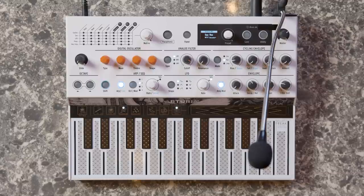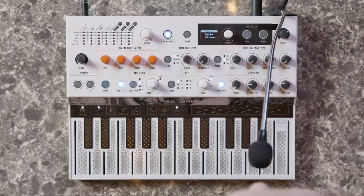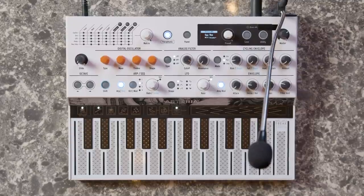Turn it on, set the octave range, pick a pattern, press hold, and you're ready to go. Don't forget that you can adjust your sound with the arpeggiator time division change, loudness envelope settings, and of course, spice and dice.